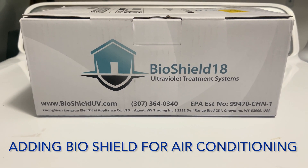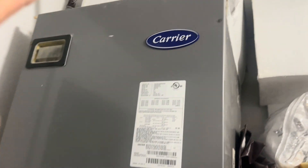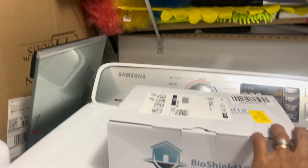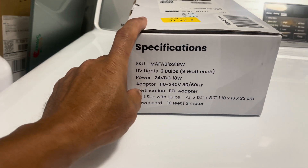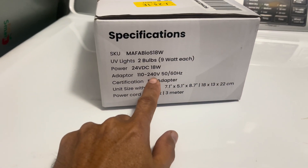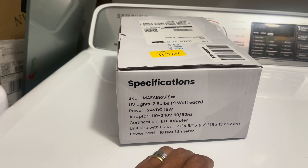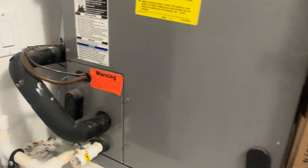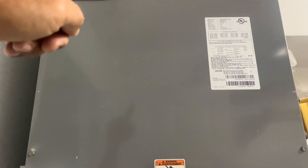Alright guys, Pinoy Handyman here, Pinoy of All Trades. Today we are going to check out the BioShield 18 — this is the UV light ultraviolet treatment system you can install in your AC system right here on the top where the duct system is. We have these UV lights with two bulbs, nine watts each. You can power this thing up with 24 volts from inside, or 120 volts, 240 volts, 50 to 60 Hz. It also comes with a 10-foot power cord so you can plug it into a wall outlet or extension cord.